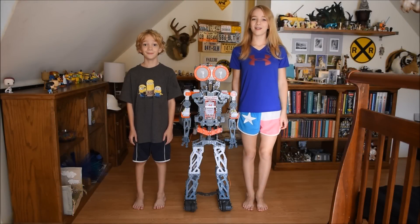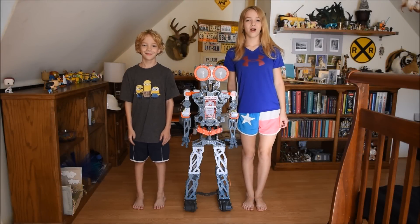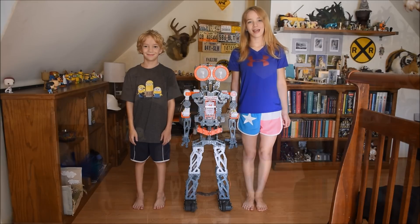Hello, my name is Katie and this is my little brother Alex. Hi! And today we'll be reviewing the Meccano Mechanoid G15KS robot.